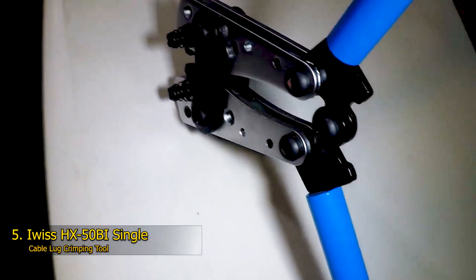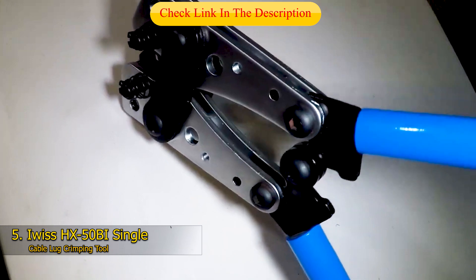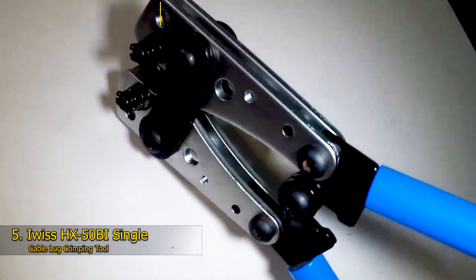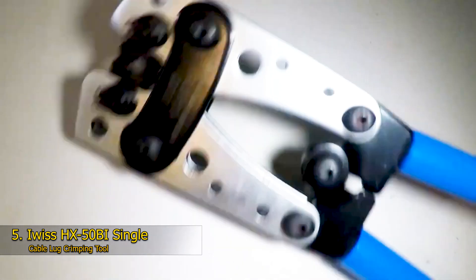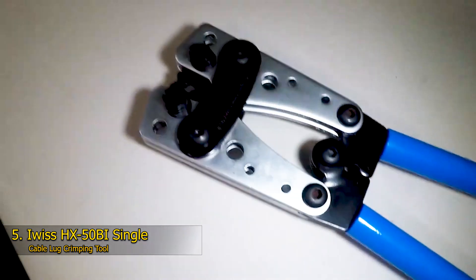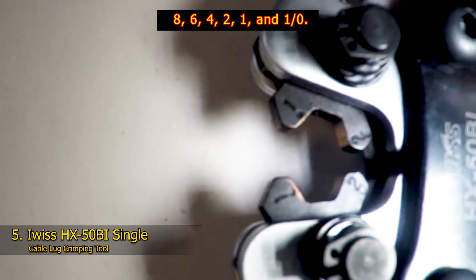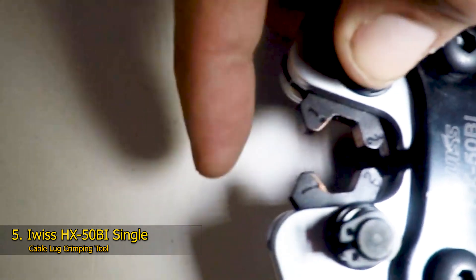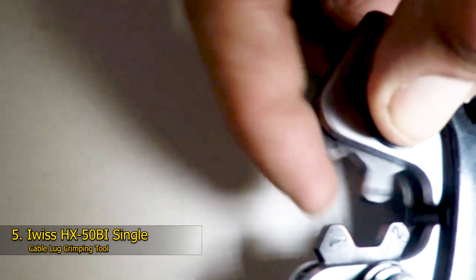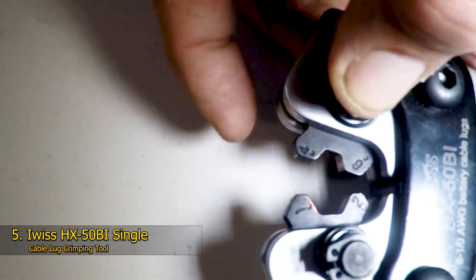Number 5: IWIS HX50BI Single Cable Lug Crimping Tool. Thick cables and heavy-duty lugs require more leverage and force. The IWIS Single Cable Lug Crimping Tool has what it takes, with its extended handles for leverage and non-slip grips for a sure hold while bearing down. It also comes with rotating dies for six different wire gauges: 8, 6, 4, 2, 1, and 1/0. This heavy-duty lug crimper from IWIS is made from high-quality steel and is compatible with copper and aluminum non-insulated lugs as well as non-welding, standard electrical connectors.